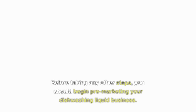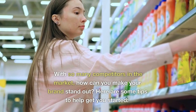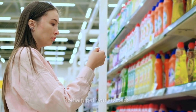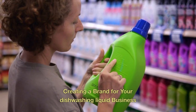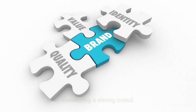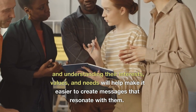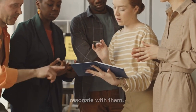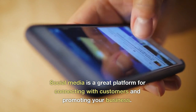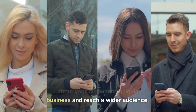Marketing. Before taking any other steps, you should begin pre-marketing your dishwashing liquid business. With so many competitors in the market, how can you make your brand stand out? Start by developing a strong brand — knowing who your target audience is and understanding their interests, values, and needs will help you create messages that resonate with them. Social media is a great platform for connecting with customers and promoting your business, and a great way to spread awareness about your dishwashing liquid business and reach a wider audience.